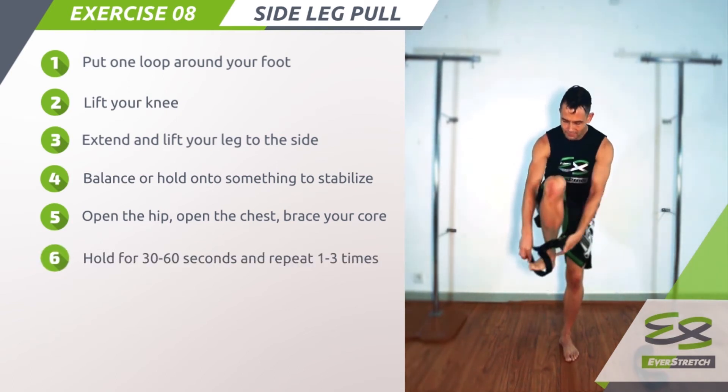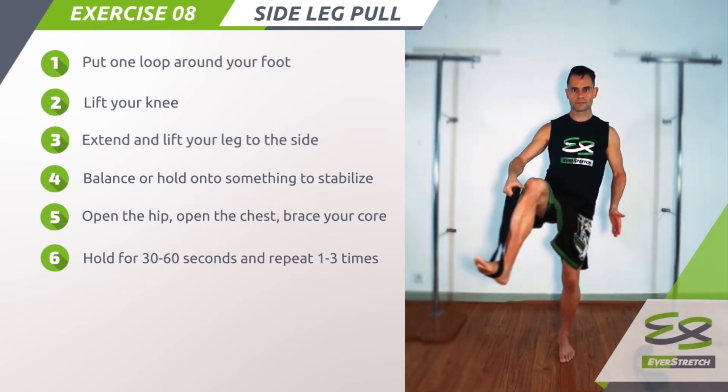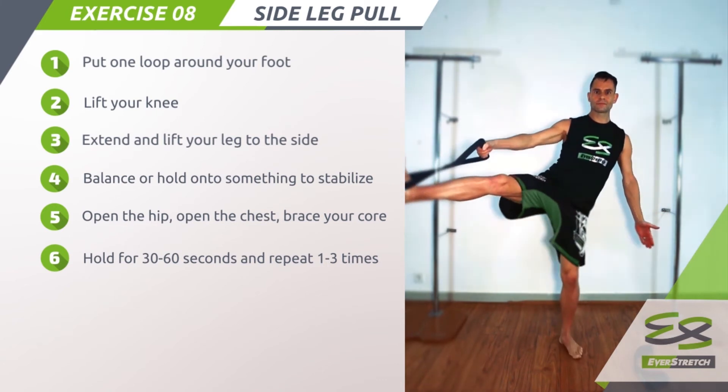Step 6: Hold for 30 to 60 seconds and repeat 1 to 3 times. You can switch sides and do the same process.